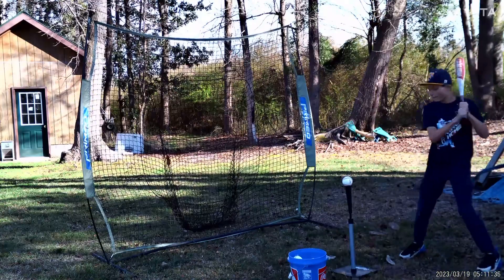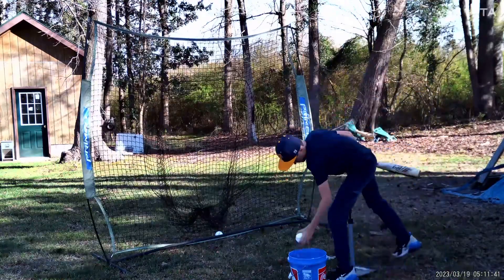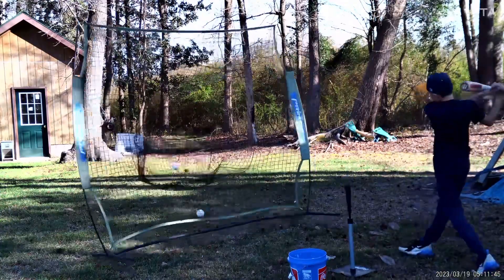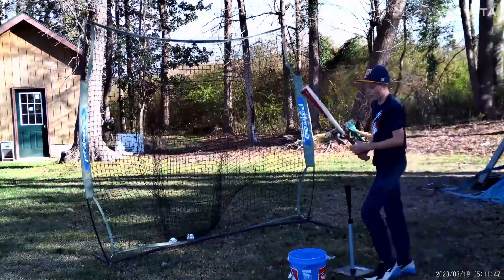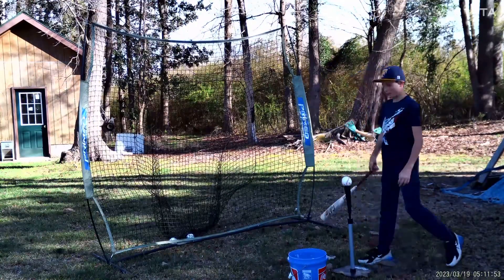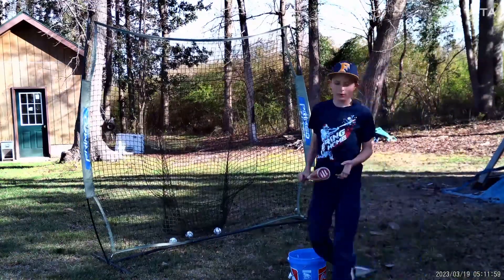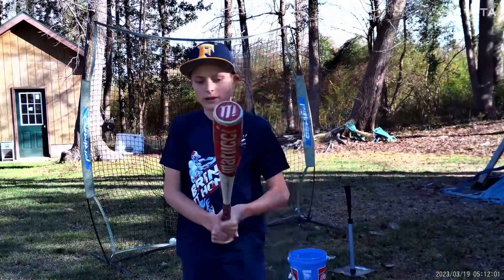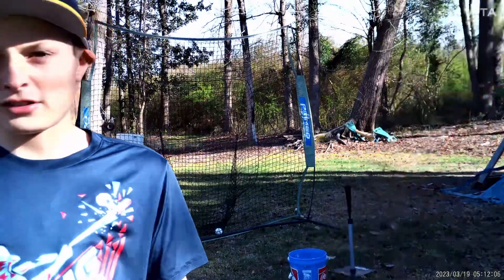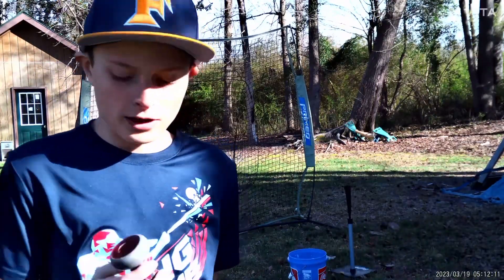Let's start off with the Cat 8. It is a loud bat, but it's okay if you don't mind that. It's pretty light, but that's only because it's 28 drop 10. It's a pretty good bat, but it is a one-piece, so it will probably sting a little bit — there's a vibration thing. It's not the best bat, but it's not the worst either. It's got a little bit of pop to it.